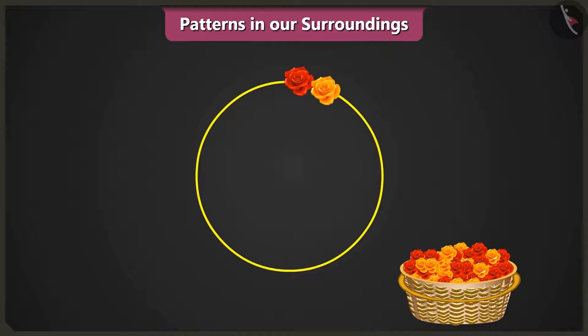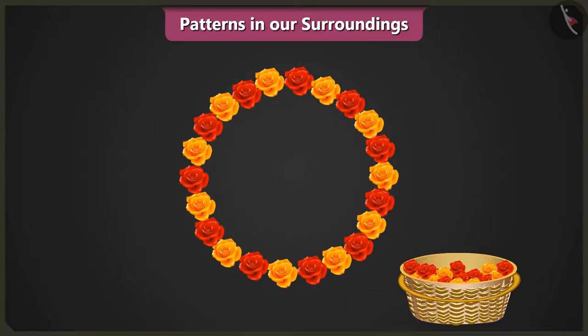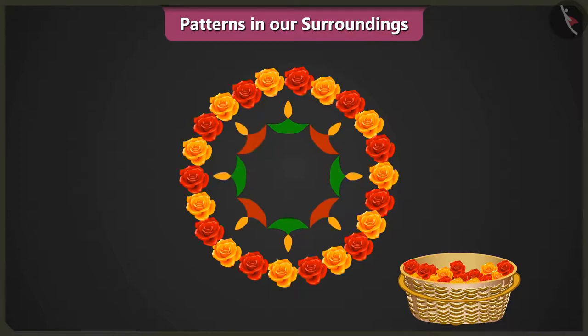Vinny, can you tell me what we will be doing next? We will repeat the flower pattern. Well done, Vinny. After we have completed the pattern, we will make a diya like this. Now, what are we going to do? We will complete the diya pattern inside the circle. Well done. Now, we will place a red flower in the center of the rangoli.